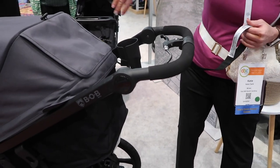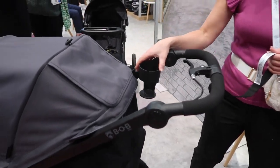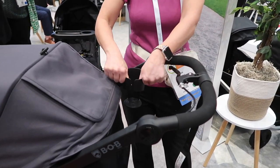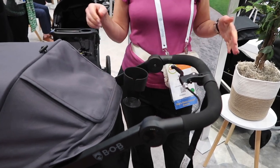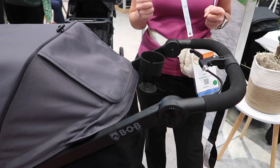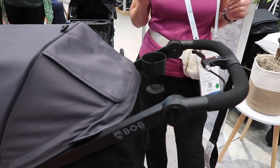In this area right here, you can see that it does come with a cup holder. I love this cup holder because it's really universal — you can see how much it flexes. Some of those more popular tumblers out there that have handles and are a little more robust are going to fit great in here. I've already tried it.